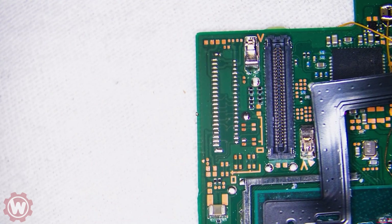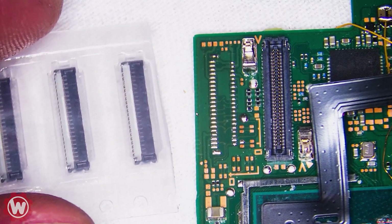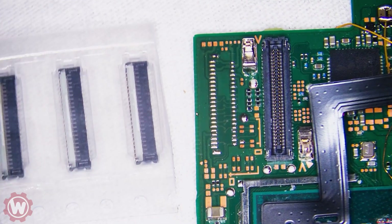For those of you that have subscribed to our channel, you guys can probably recall the last video where we ended up not replacing the FPC connector because we just didn't have it in stock. I didn't want to use a donor that was kind of flimsy or finicky. So let's go ahead and replace this real quick.